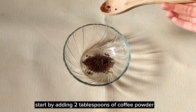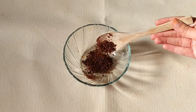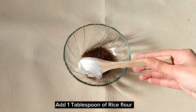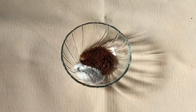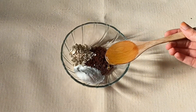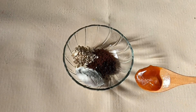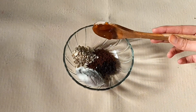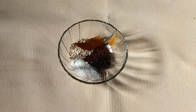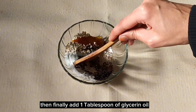Start by adding two tablespoons of coffee powder. Add one tablespoon of rice flour. Add one tablespoon of oats. Then add one tablespoon of olive oil. Add one tablespoon of honey. Then finally add one tablespoon of glycerin oil.